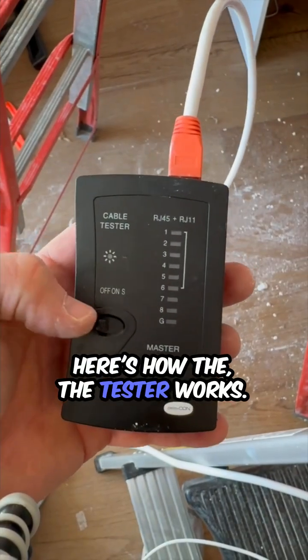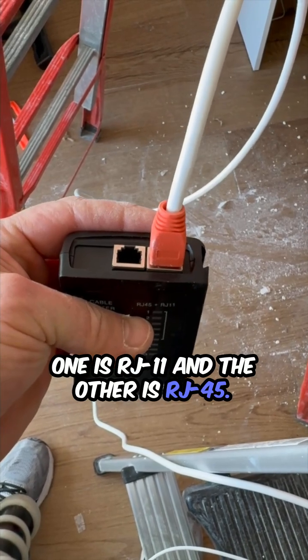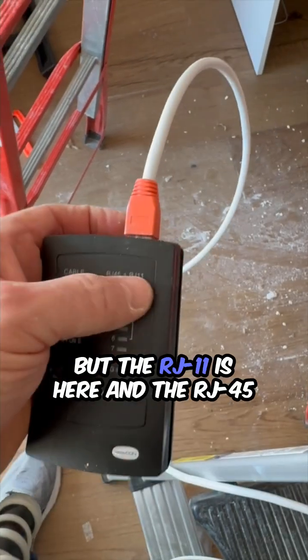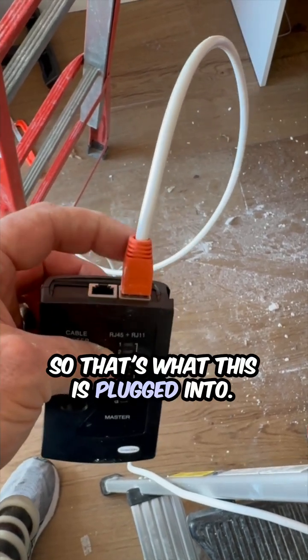Here's how the tester works. You can see it has two jacks — one's RJ11 and the other is RJ45. The writing is switched, but the RJ11's here and the RJ45's on this side, so that's what this is plugged into.